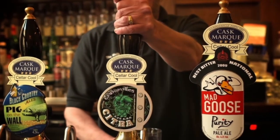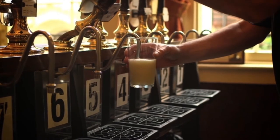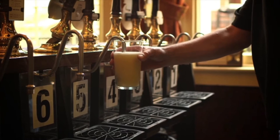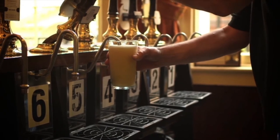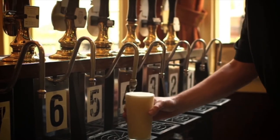With smooth, firm actions, pull the hand pull towards you until it resists. Then push the handle back. Pull again until the beer reaches the rim of the glass. Drop the glass away from the spout and present to the customer.